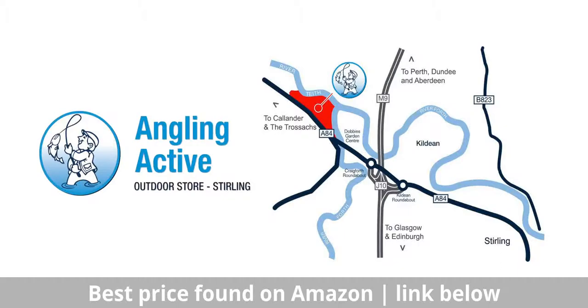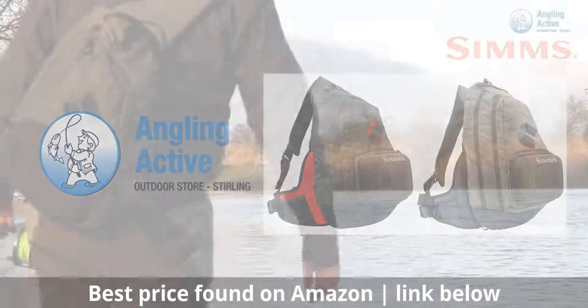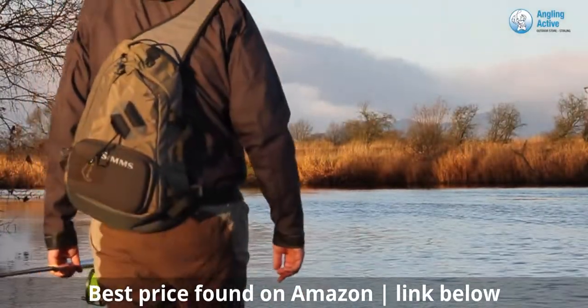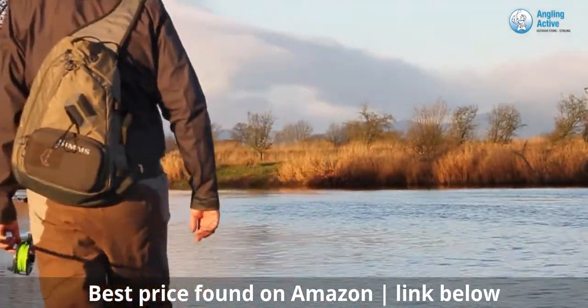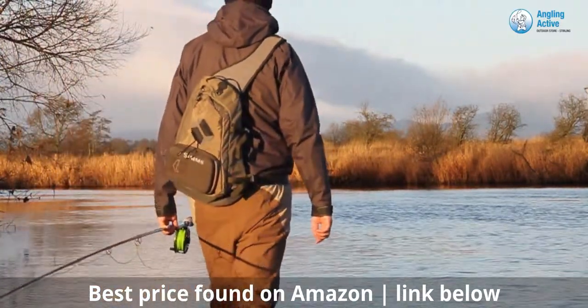At Angle Inactive in Stirling, we have the Simms Headwaters Large Sling Pack. The pack comes in two colours: Fury Orange and Lead. Both colours are desirable amongst our customers, and we are very happy with the performance of yet another fantastic Simms product.